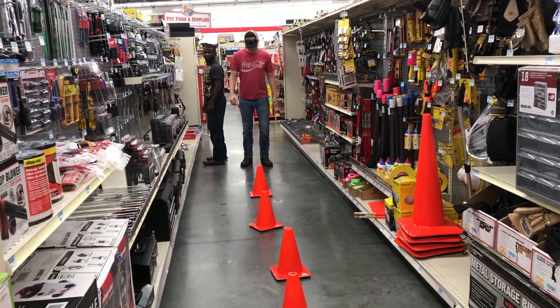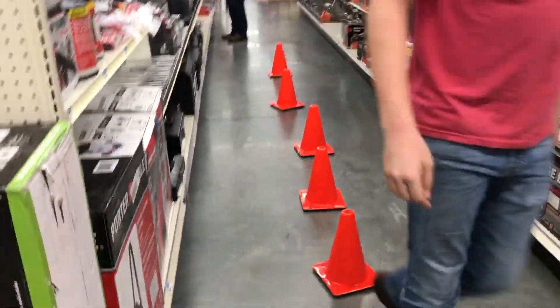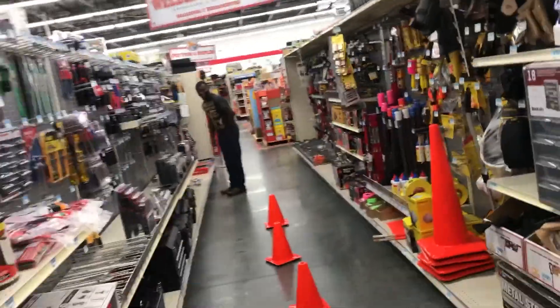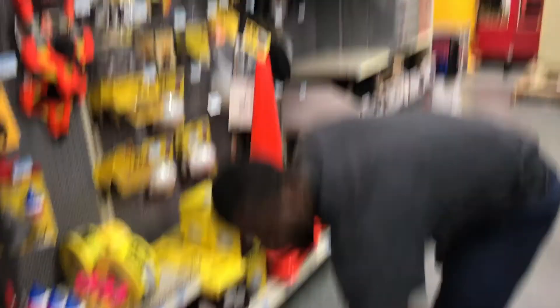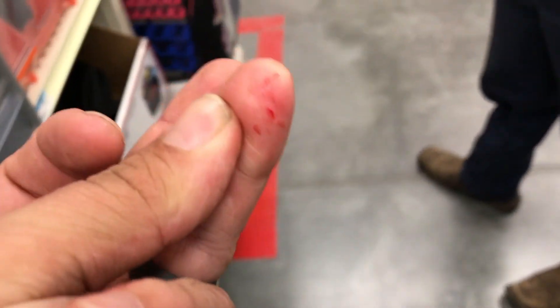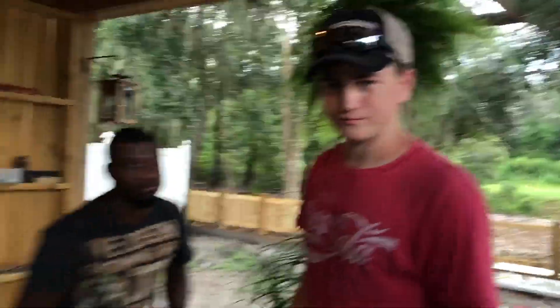After a lot of frustration and lack of having the right tools, we've got this chain on here. Seth, I need you to clean all this mess up. Me and Russell are going to take it for a test drive.